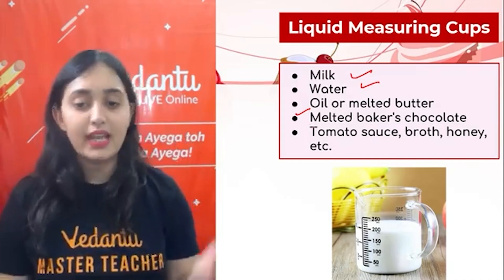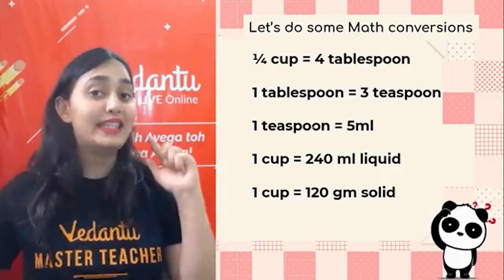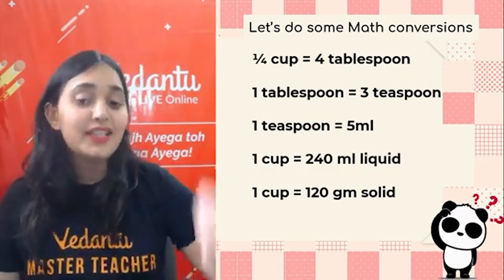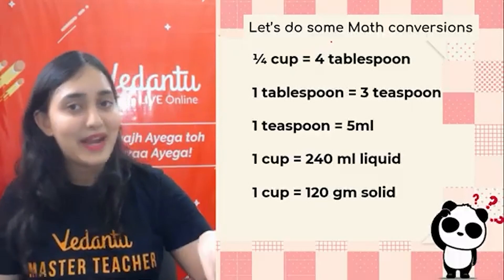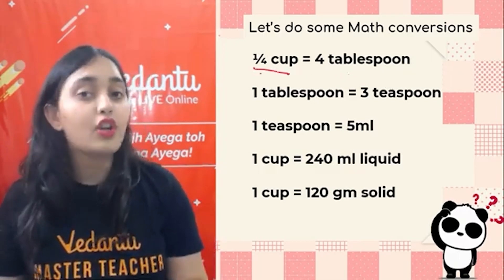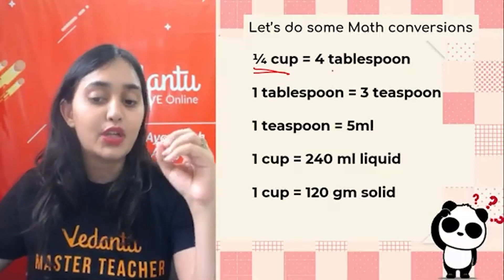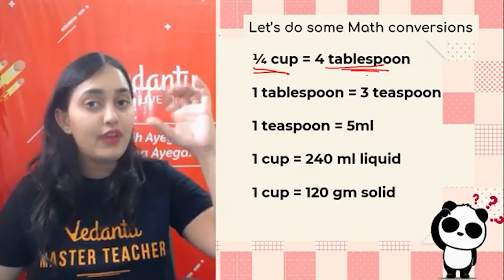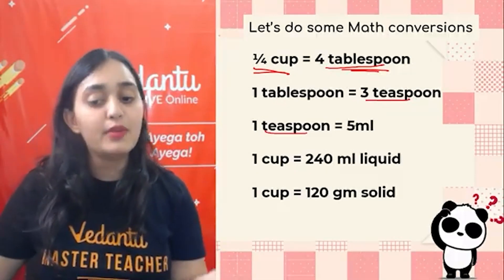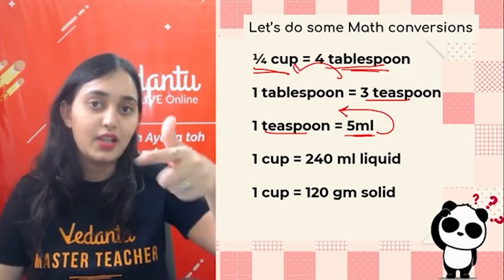Now let's do some math conversions which you have to remember for today's activity. Remember these points — they will be useful in your kitchen and in mathematics. One-fourth of a cup is equal to four tablespoons. One tablespoon contains three teaspoons. One teaspoon equals five ml of liquid. So if you go from teaspoon to tablespoon, what will you do? From tablespoon to cup, what will you do? And similarly, vice versa.